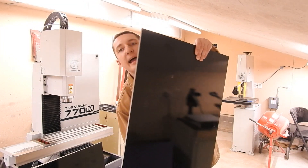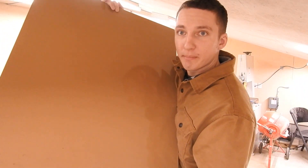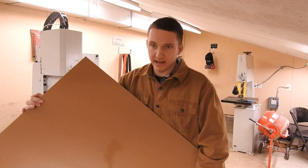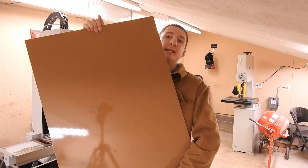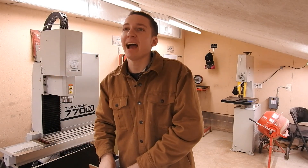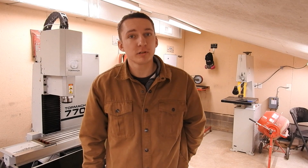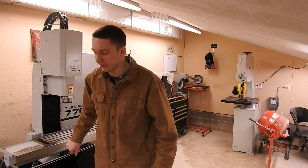Next I have black and coyote tan G10 — it actually matches my jacket. Same thing, layered. This is probably my favorite material to work with, literally because of the texture that you get with it. Once those layers are cut and broken down, it looks really nice. So that's my second layered material.